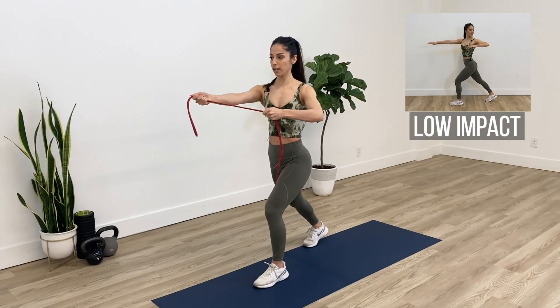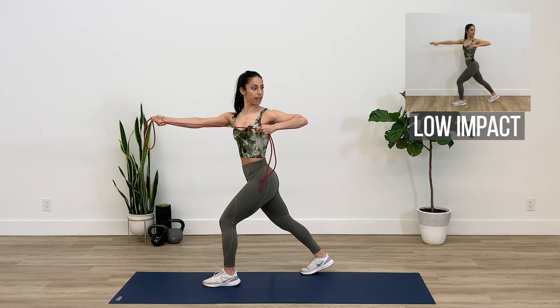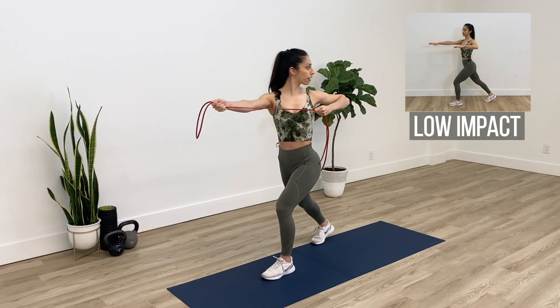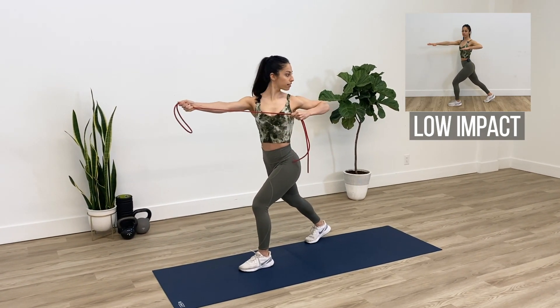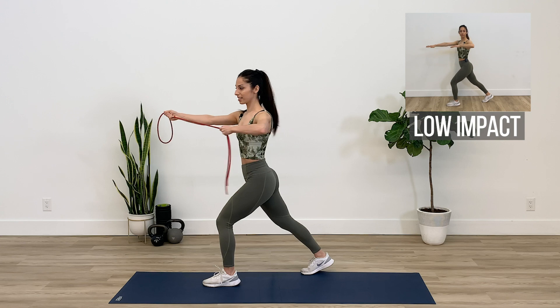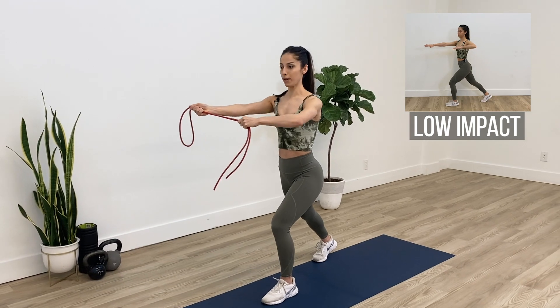Focus on squeezing your shoulder blades together. I feel my left mid-back working and I want to follow my neck and look behind me towards my elbow. We'll do this about four more times — try and get as much rotation as you can through your upper and mid-back.